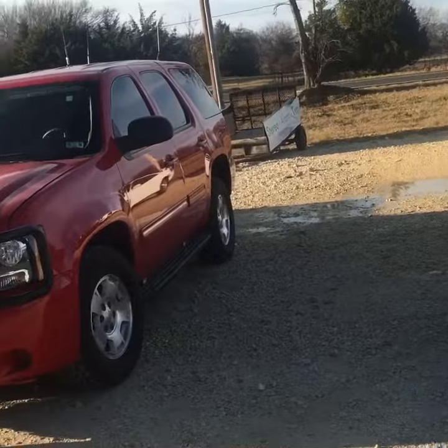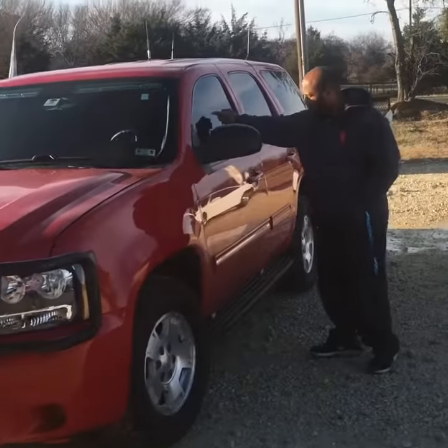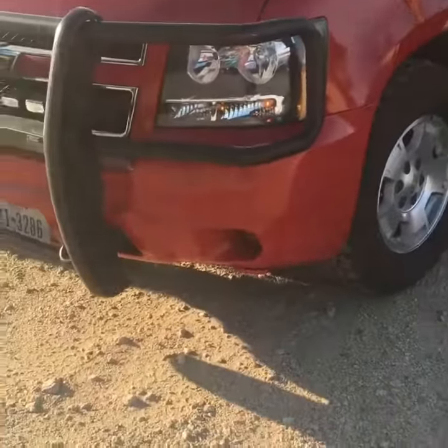If you have a $100 alarm, there's a reason for it. This is a $100 alarm. Boom.